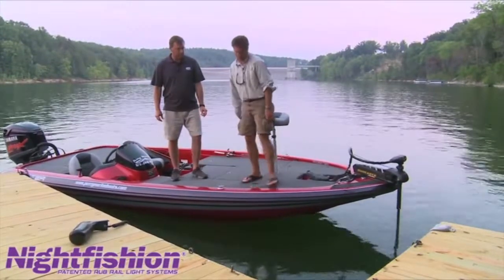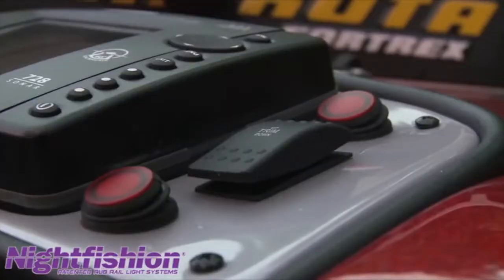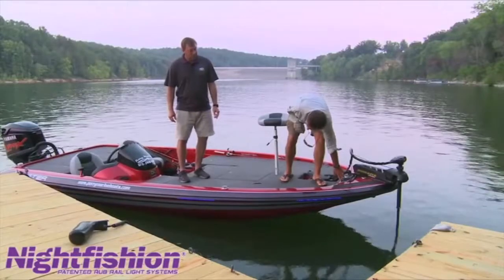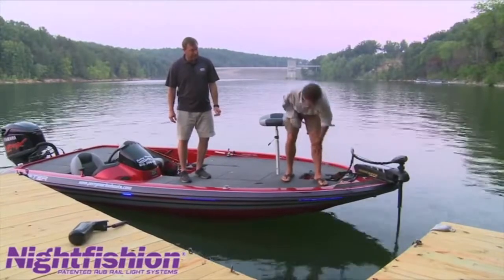Now let's see what happens when I hit one of these buttons. Watch this — black lights. It's a UV LED black light.